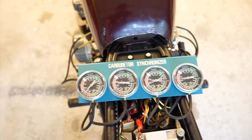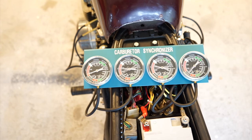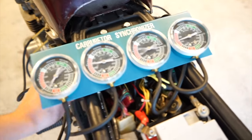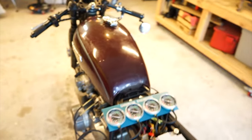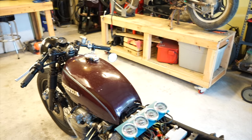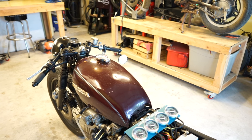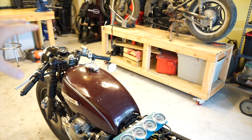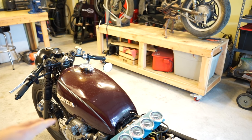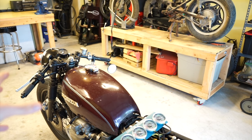We've got all of our vacuum lines hooked up and this is the kind of reading we're looking at. Since mine aren't that far off, I'm not going to need to set up a secondary fuel source. If yours were way off, you'd want to either set the tank up on something near the bike and run longer fuel hoses so that you can just run the bike as long as you want off the gas in the tank.